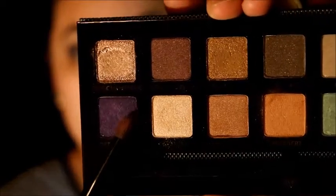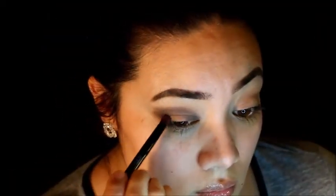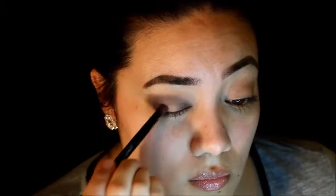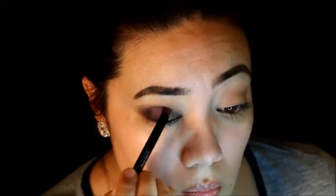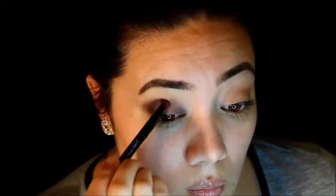Now taking this beautiful deep purple shade, I'm going to apply that to all the areas where I applied the black eyeshadow. I used the black not only to smoke out the eye but also because putting the deep purple on top of it makes it look a little blue depending on how the light hits — you'll notice that especially on the inner eye.